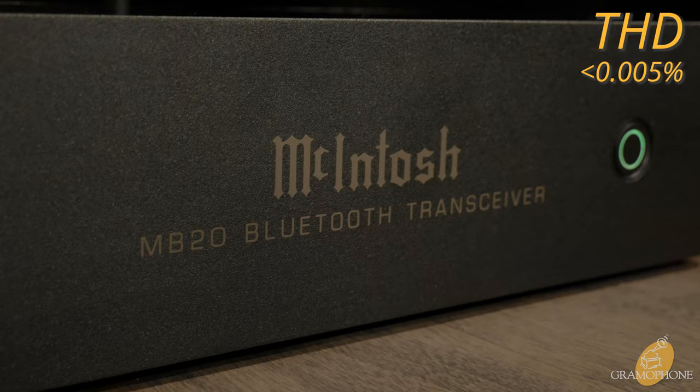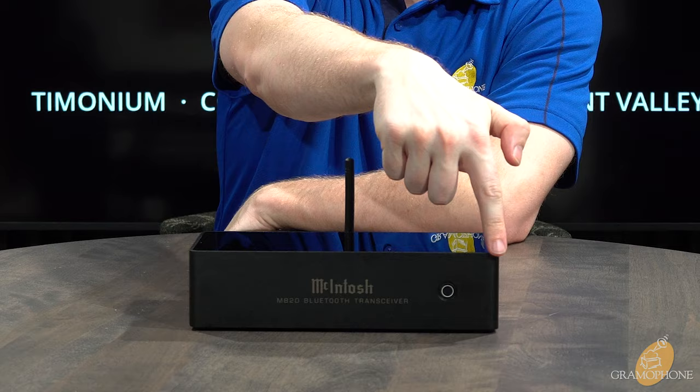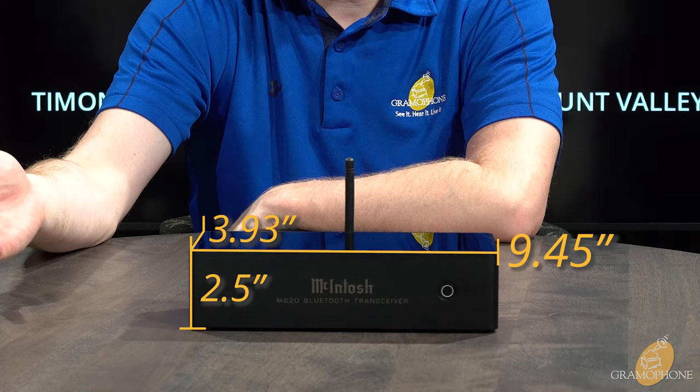This has a total harmonic distortion of less than 0.005%, which as far as specs are concerned might as well be perfect — it's so far below the threshold of audibility it doesn't matter. It has a perfect frequency response of 20Hz to 20kHz, and the output impedance is a minimum of 500 ohms. Dimensionally, it has a width of 9.45 inches, a depth of 3.93 inches, and a height of 2.5 inches.